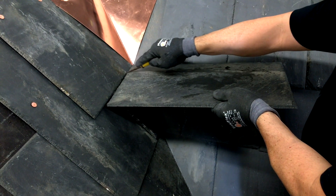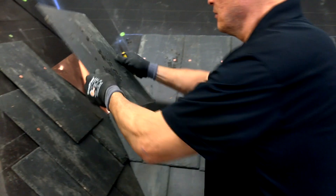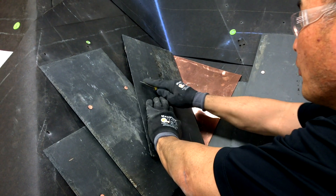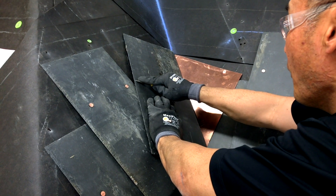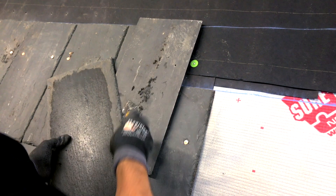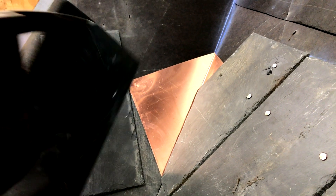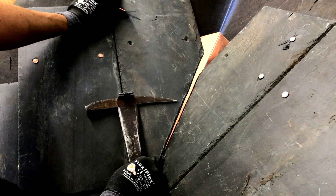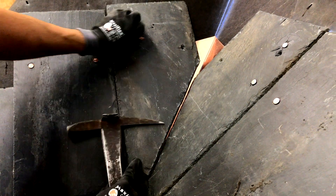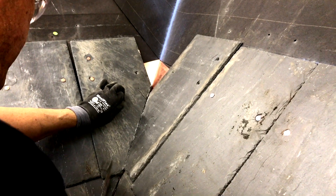He's ready to mark another slate: rotate it 180 degrees, transfer the mark to the back, make the second mark, draw the line between the marks on the back side, and cut it. He's now nailing it into place. Repeat this process all the way up the roof.